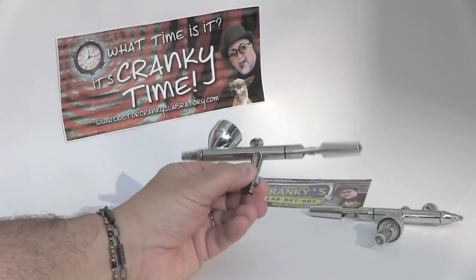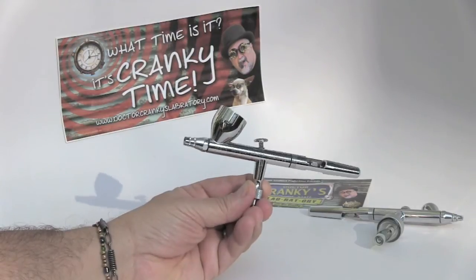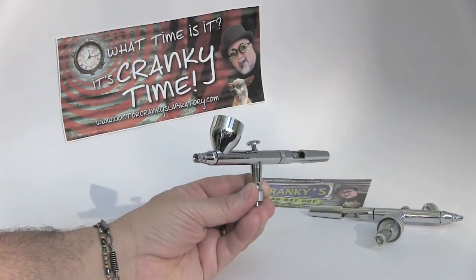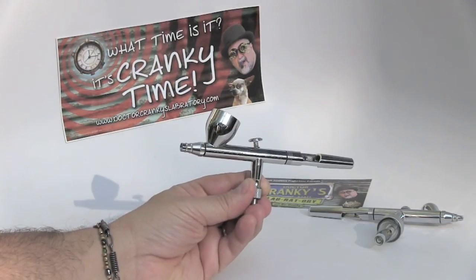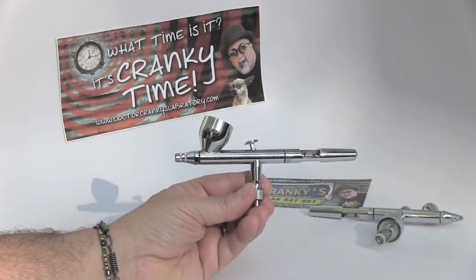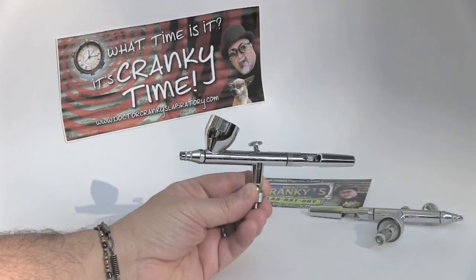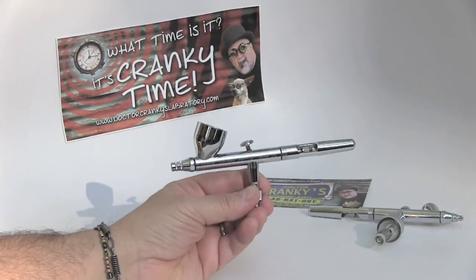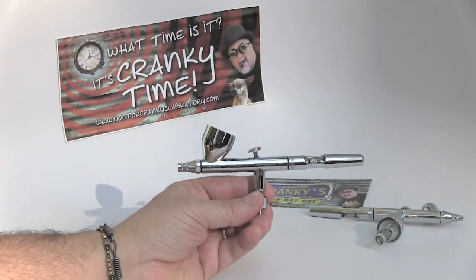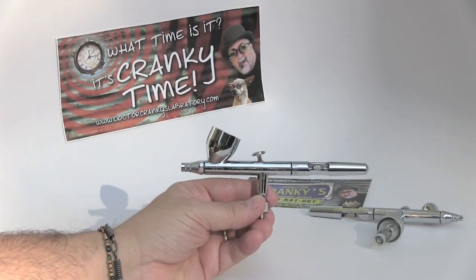Compare prices. If you have somebody local and you find a better deal online, talk to them first, give them a chance, shop locally and see if they're willing to give you the same price break. Sometimes they can't, in which case get your best deal online — but keep the local economy going, folks. Alright my friends, stay tuned in for more airbrush discussion. Have a good one.